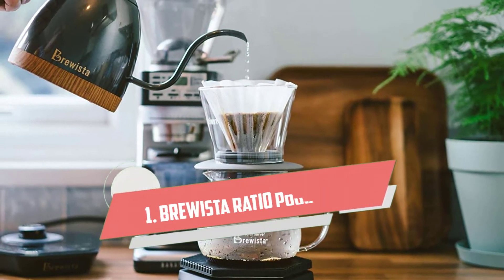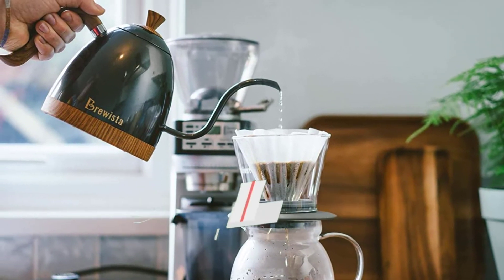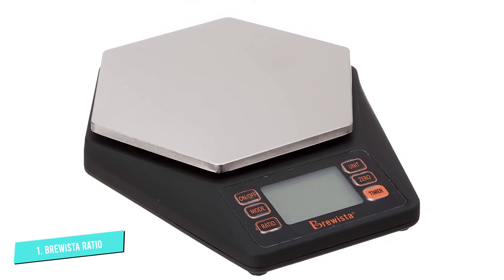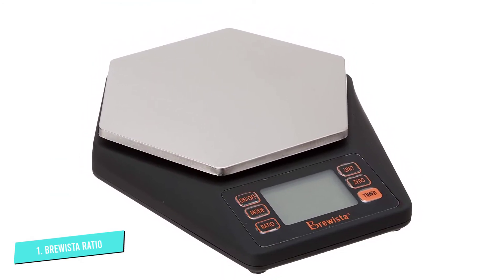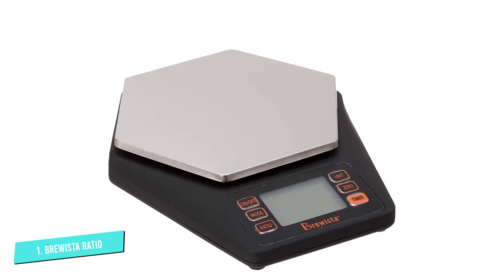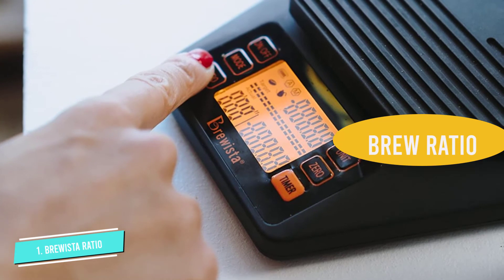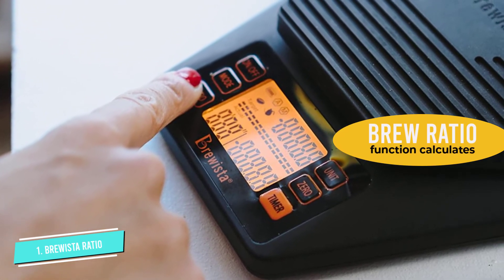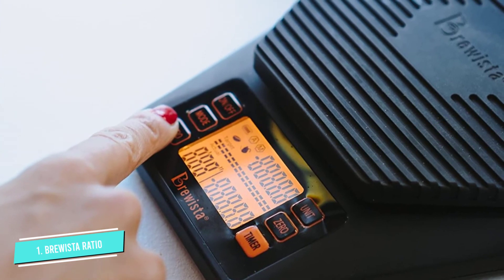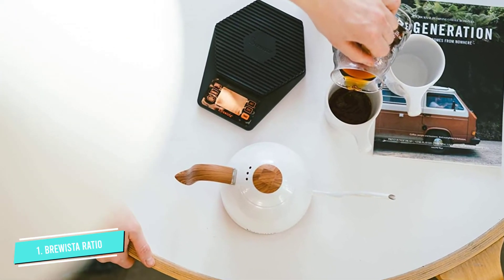Number 1: Brewista Ratio Pour Over Coffee Scale. Whether at home or on the go, I use the Brewista Ratio Pour Over Coffee Scale for brewing. As I'm frequently experimenting with coffee-to-water ratios, this coffee scale is the perfect fit. It has an option to set a desired brew ratio and measures in 0.1-gram intervals as soon as the sensor detects a minimum weight of 1 gram. The display responds quickly, and the scale is portable and light.